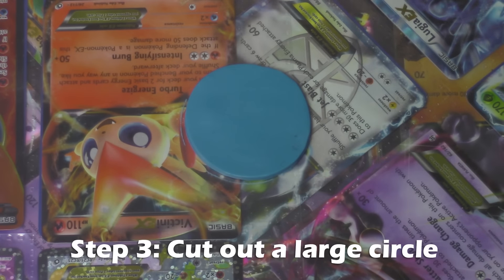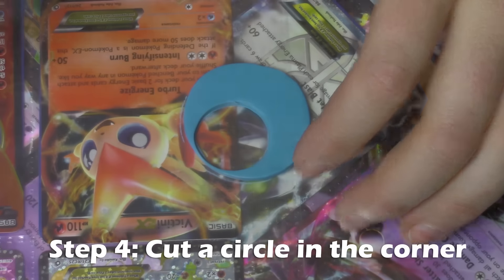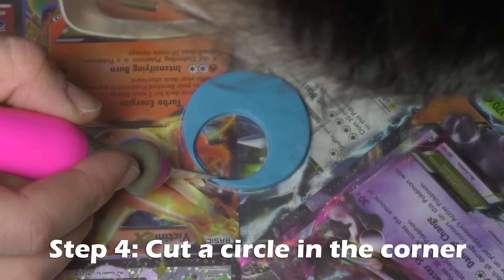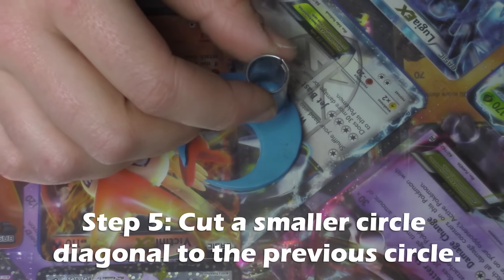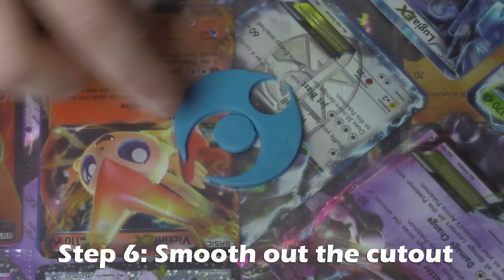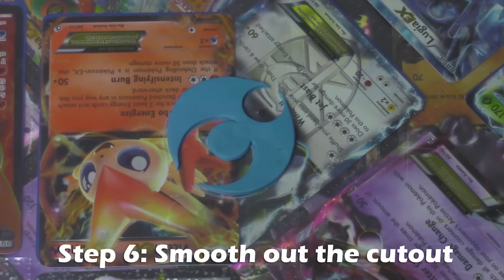Take your second largest circle and you're going to want to cut a corner of your circle — you want it to be open, so if you don't get it on the edge just cut that extra off. Next, take your smallest circle and cut a circle diagonally from the one you just cut. Then take that circle and add it to the center of your larger circle and smooth out the edges.